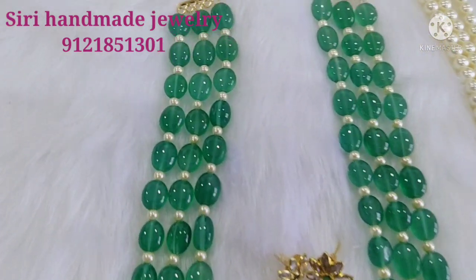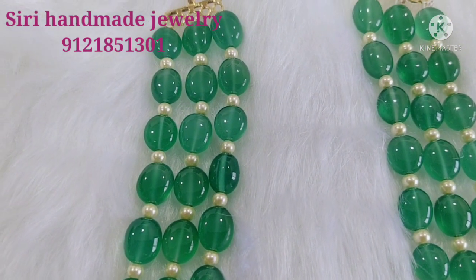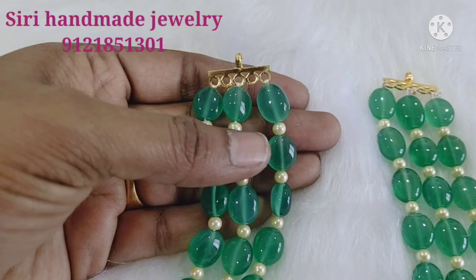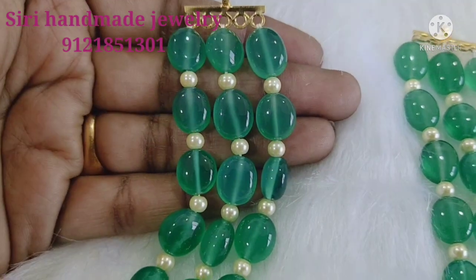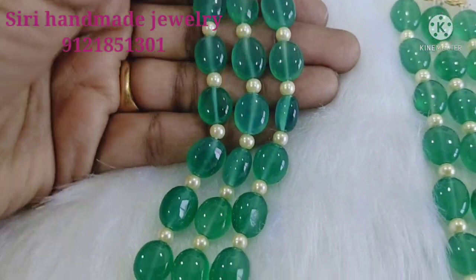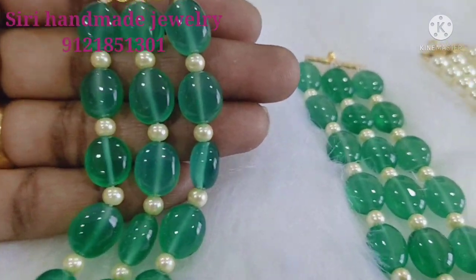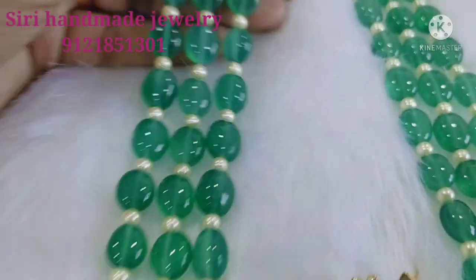This is a superb set of beautiful beads. It is made of pearl beads and South Sea pearls.